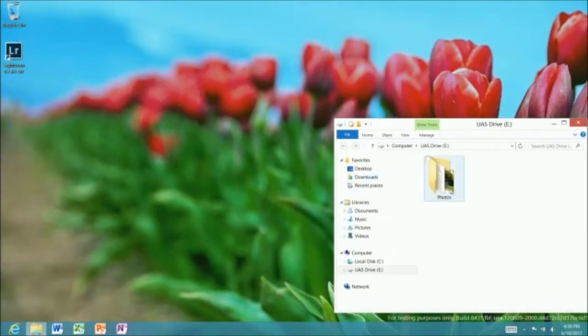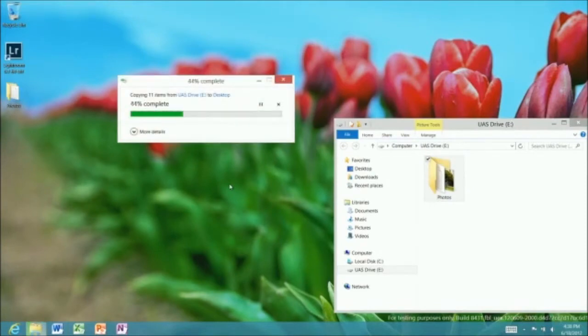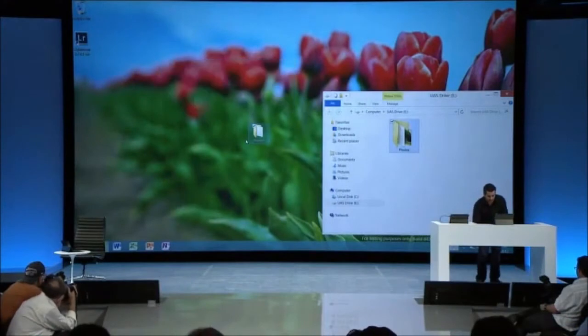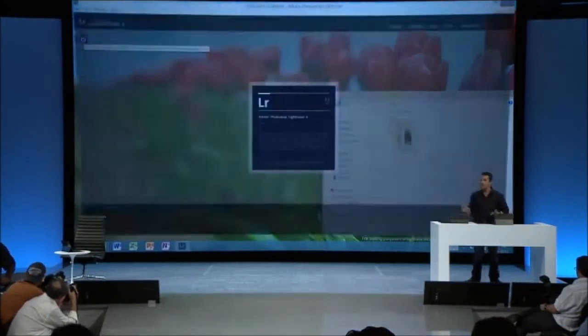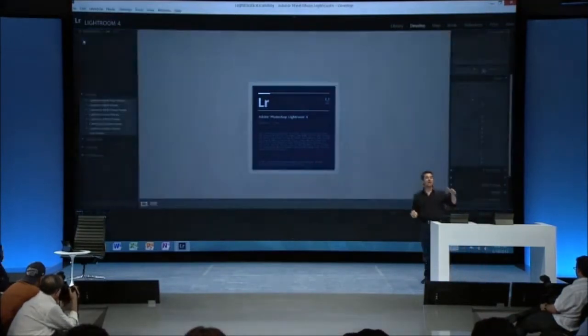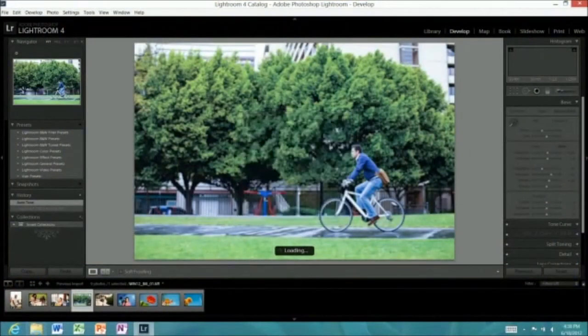I'm going to copy some high-res photos onto the PC and edit them in Adobe Lightroom. I'm copying onto the desktop. This is a five-second copy — that's a whole gigabyte of pictures that just copied in five seconds. Surface has support for really fast USB 3.0 and the new USB SuperSpeed drives.